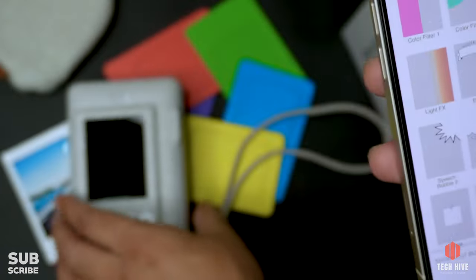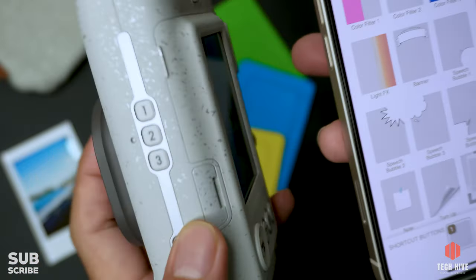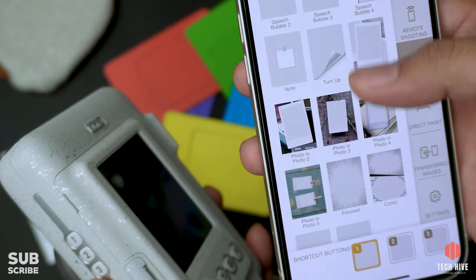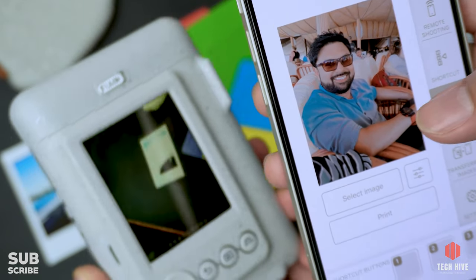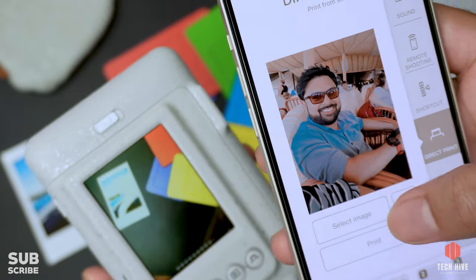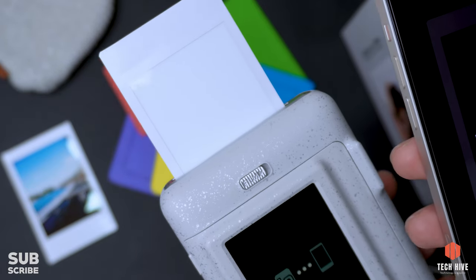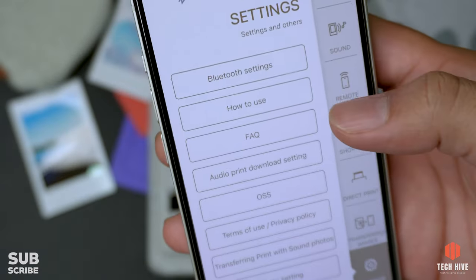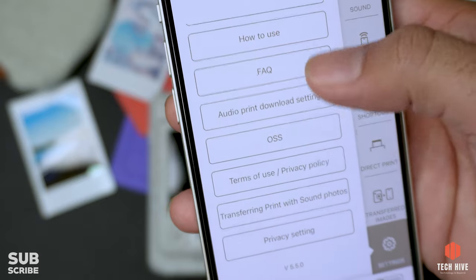The next option in the app is the shortcut option, where you can assign functions to the three shortcut buttons on your camera — for example, assigning different frames to different buttons for quick access. Next is the direct print option: since the camera is connected to your phone, photos taken on the camera sync to your mobile app, and you can also print photos from your phone through the camera. The settings section includes Bluetooth settings, user manual, FAQs, audio settings, photo transfer settings, and privacy settings.